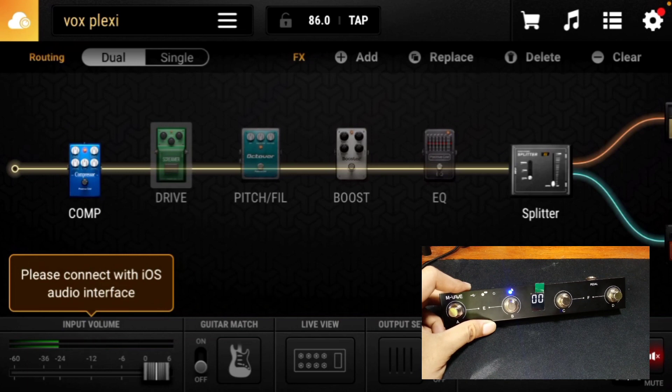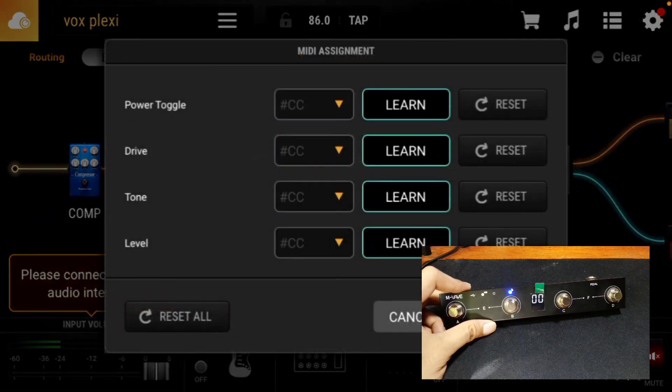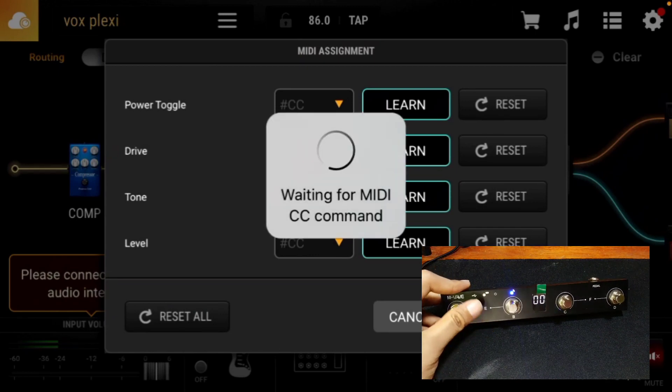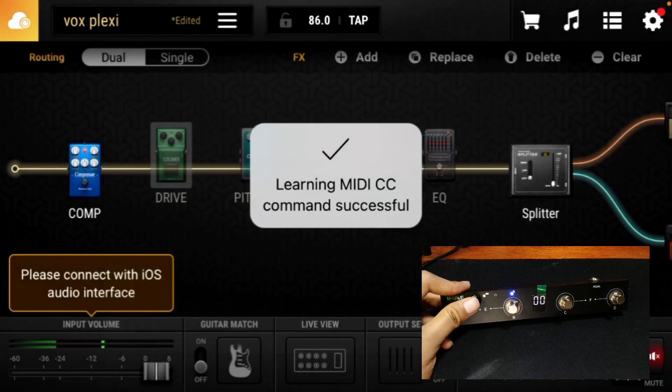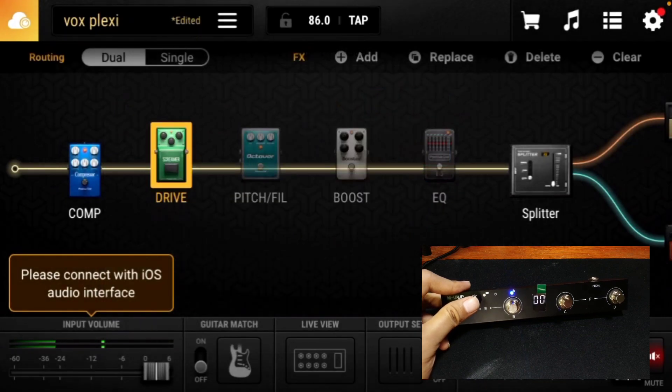After setting up the MIDI controller, open BIAS FX 2 or any guitar effects processor. Choose whatever effect you want to control. For this example, I want to control the Tube Screamer pedal — simply click and hold the pedal's icon and wait until the MIDI assignment window pops up. Click the Learn button for Power Toggle, then click whichever foot switch you want to assign. I use foot switch A to control the Tube Screamer, and as you can see, I can now toggle it on or off.